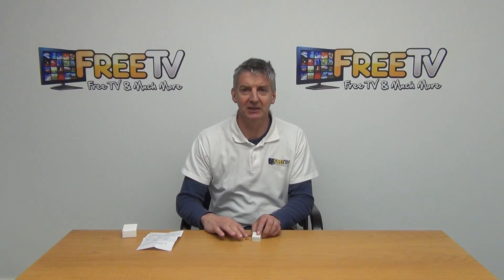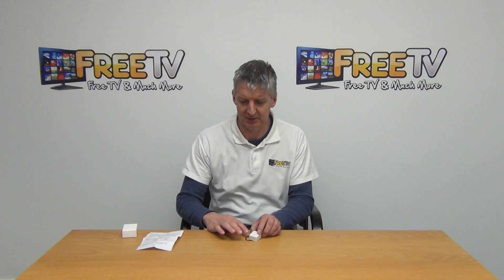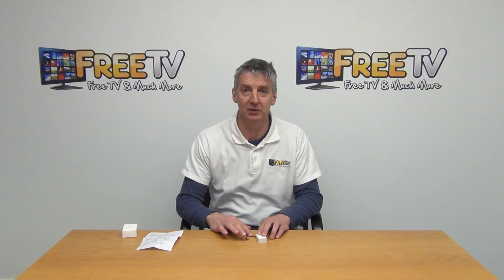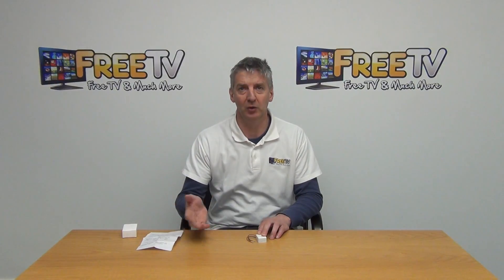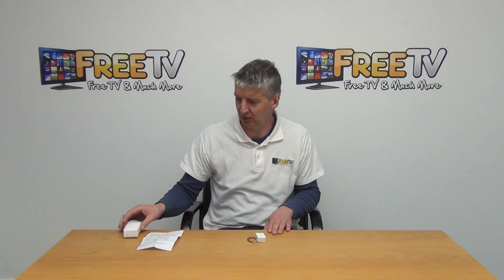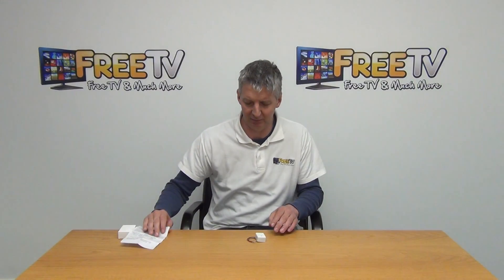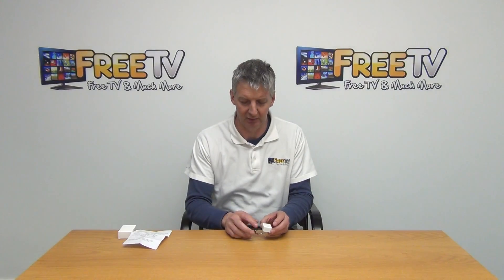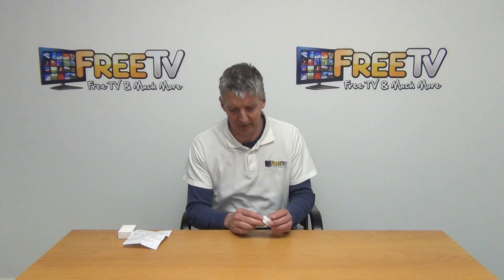I have in front of me a CCTV amplified microphone with sensitivity adjustment on it. These are pretty cool devices — you simply use them for adding audio if you have a camera set up already. It comes in this outer box with a little instruction manual, and then we're on to the main event: the microphone itself.